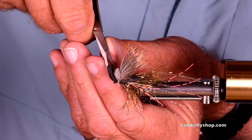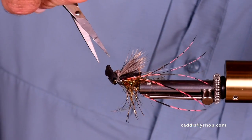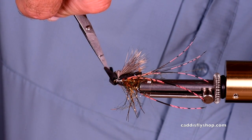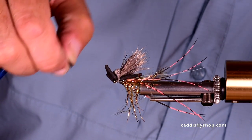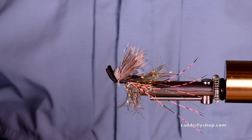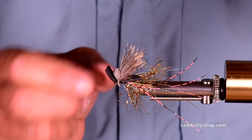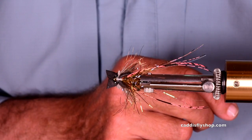Now I'm going to cut another little notch. This is just a personal design that I picked up from a gentleman on Facebook — I think it was John Garrett, but I'm not sure, I have a terrible memory. Look at that fly. It's got little trailing bits on it. It's going to wake really nicely.